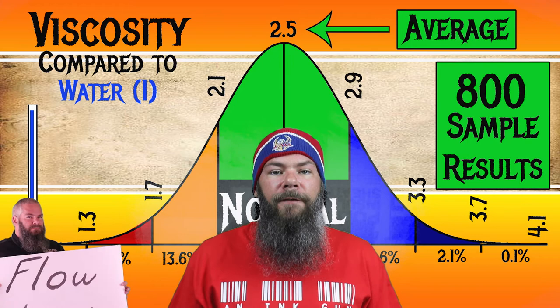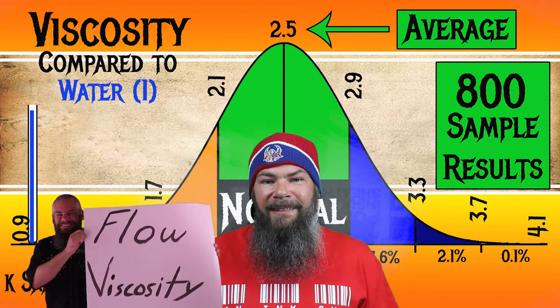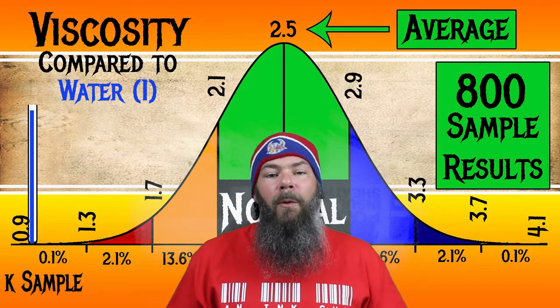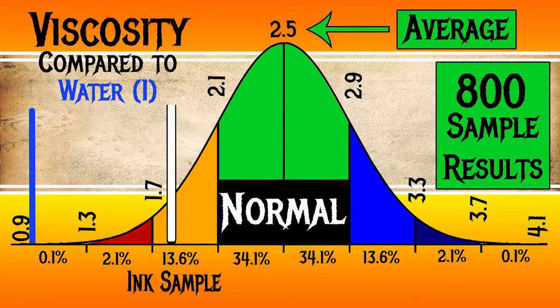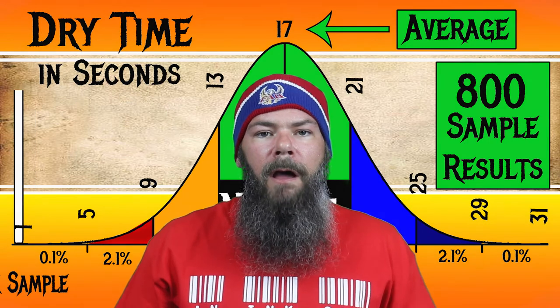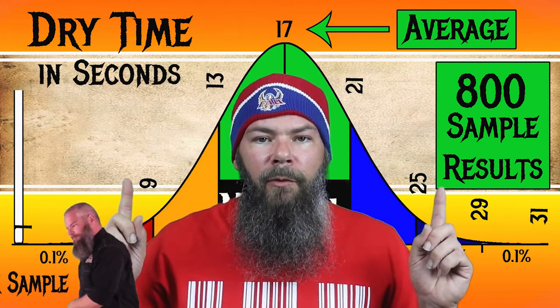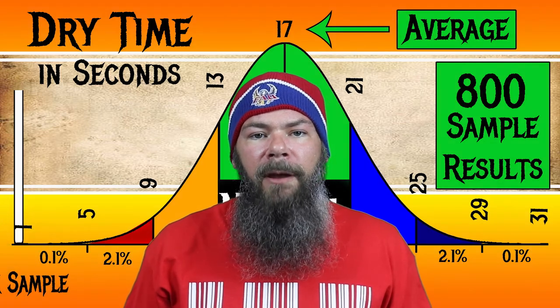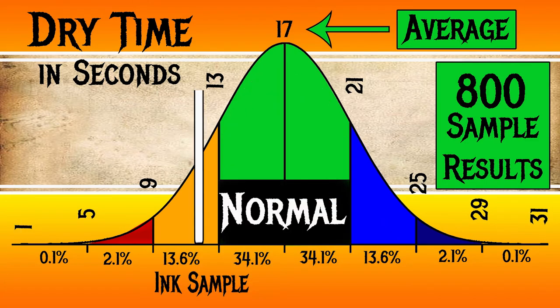I test ink viscosity or flow by using a tilt test, and I've linked that video below. For the inks I've tested, I have found an average viscosity of 2.5, with the realm of normal being from 2.1 to 2.9. Califolio's Bordeaux has a viscosity of 1.83, making this a wet ink. For dry time, I found an average of 17 seconds, with the realm of normal being from 13 to 21 seconds, measured using my writing samples on Clairefontaine, Tomoe River, and Rhodia paper. Califolio's Bordeaux has an average dry time of 12 seconds, making this a faster-drying ink.